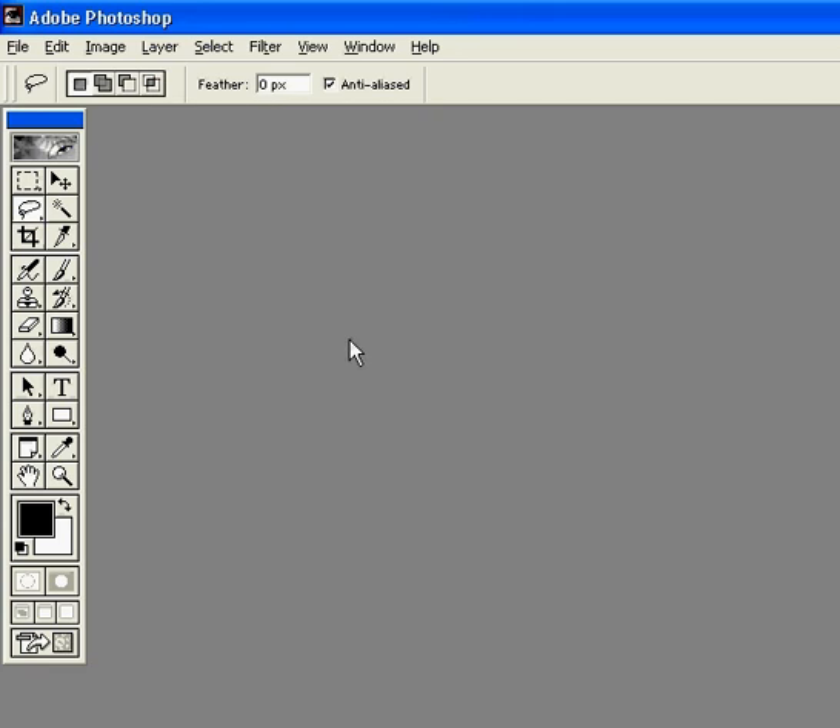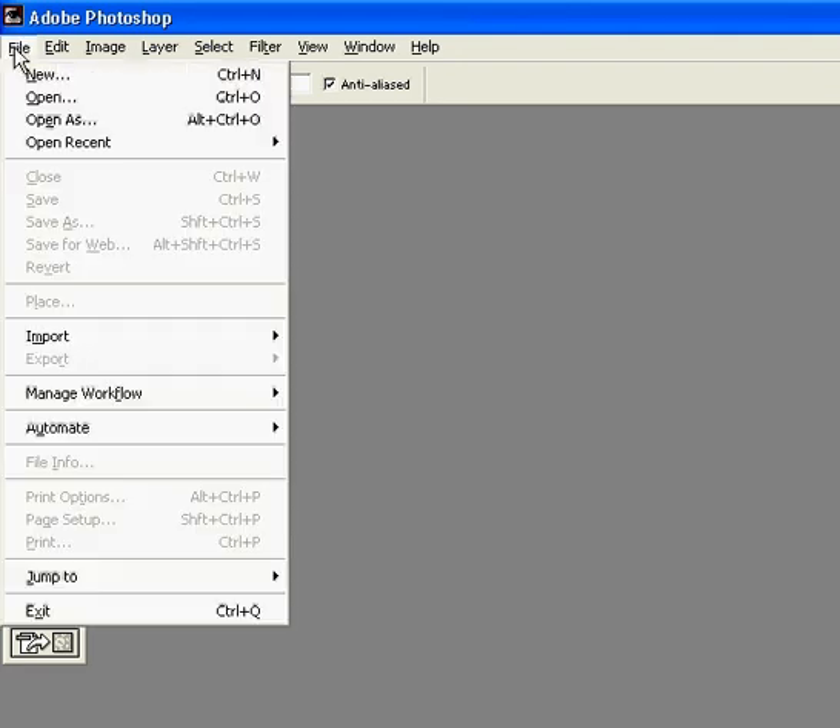Hi and welcome to digitalphotographyhowto.com. My name is Annette and I am going to walk you through the steps to make your picture sepia.